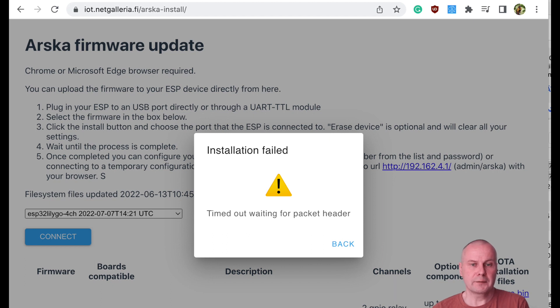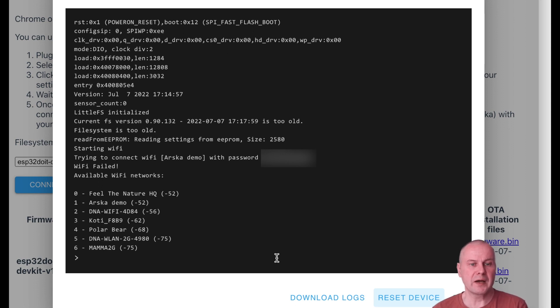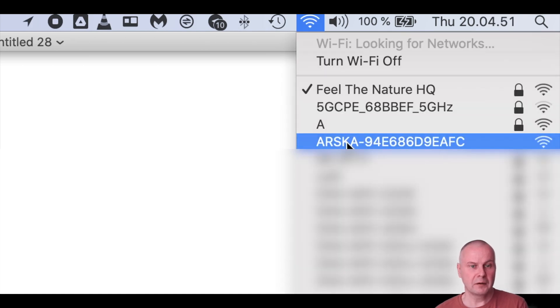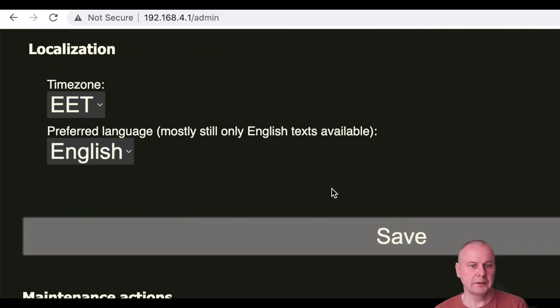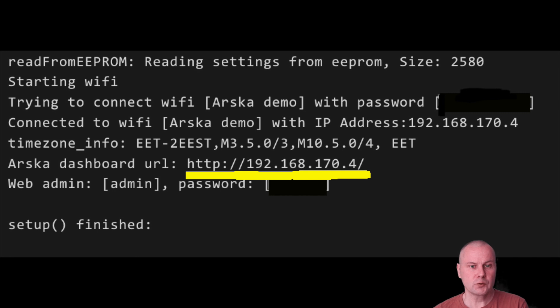If you get an installation failed message, the installation still could be okay. Press back and close the window, reconnect and press logs and console. Then you can select your network from the list and enter the password. Or to configure the network, you can connect to the temporary Wi-Fi named Varska-something, and go with your browser to address 192.168.4.1 and enter your Wi-Fi ID and password. Then the system will restart and you should see the IP address and configuration URL on the console. You can check the address also from the network router.